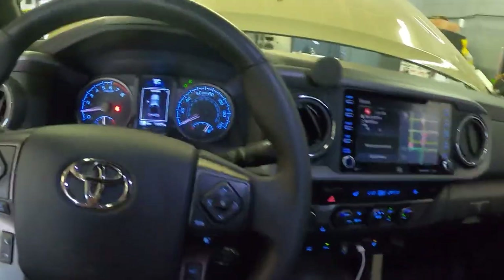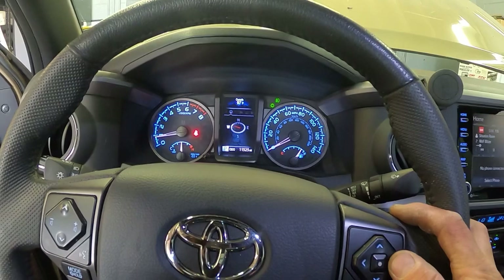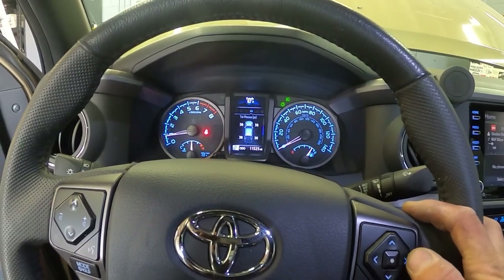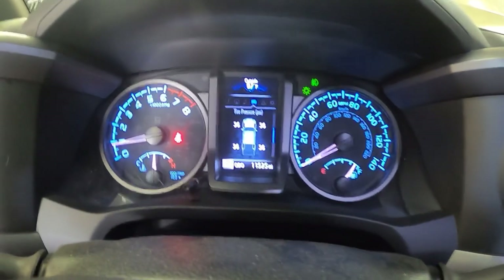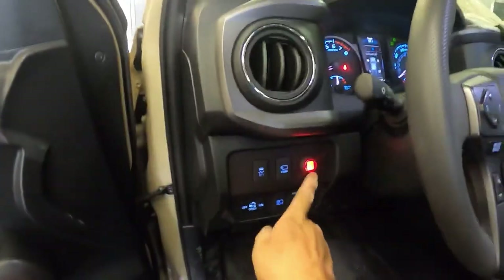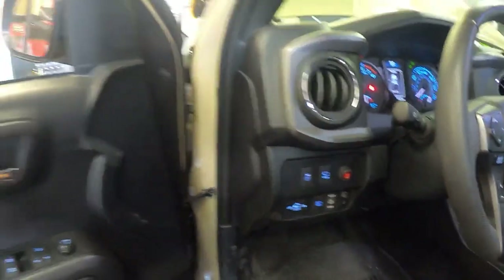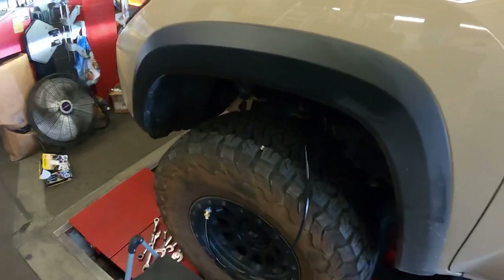Usually give it about 30 seconds to a minute to catch up. Let's see where we're at right now — all at 36. Turn off the air compressor and we can disconnect all the hoses.